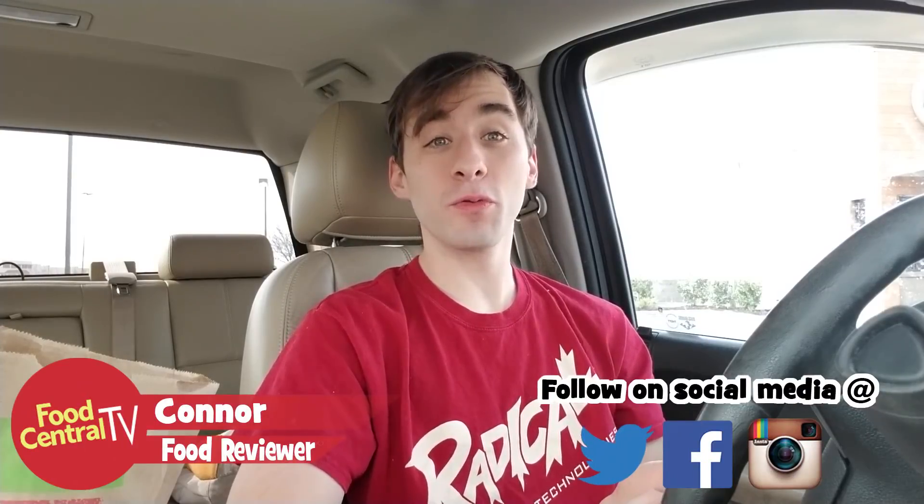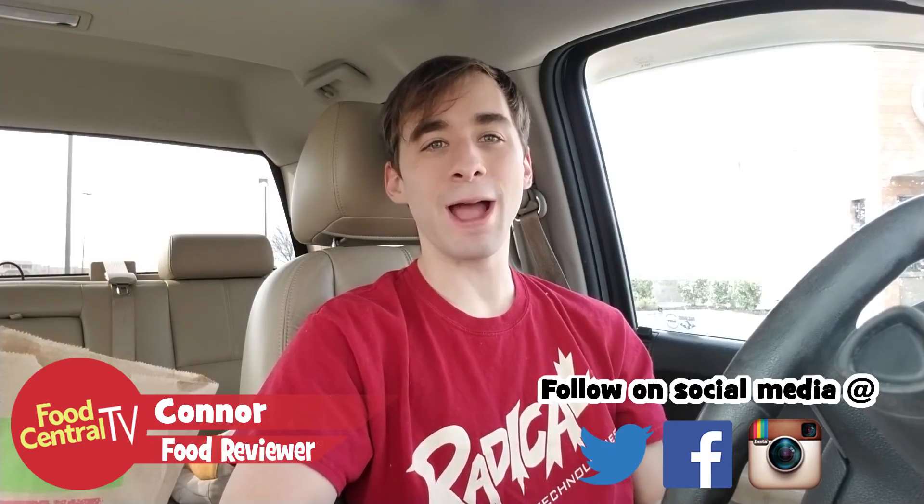Welcome back everybody to another food review here on Food Central TV. We're back again at Burger King. I think I do the most Burger King videos, food review-wise — out of the last five videos I've done, I think Burger King was four of them. I ain't gonna lie, I like Burger King and they come out with the most stuff for the most part.